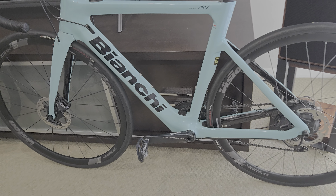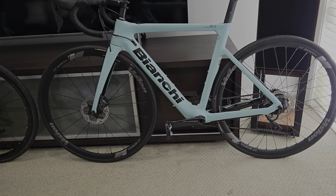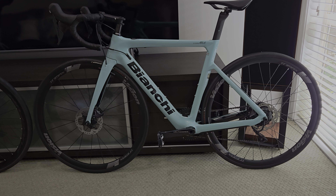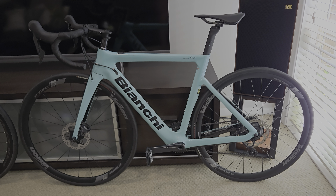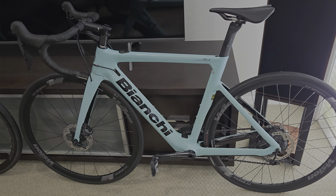I'll probably go for a 54 to split the gap next time. They're both the Ultegra models. I think this Aria E-Road is the older generation — maybe the first one.